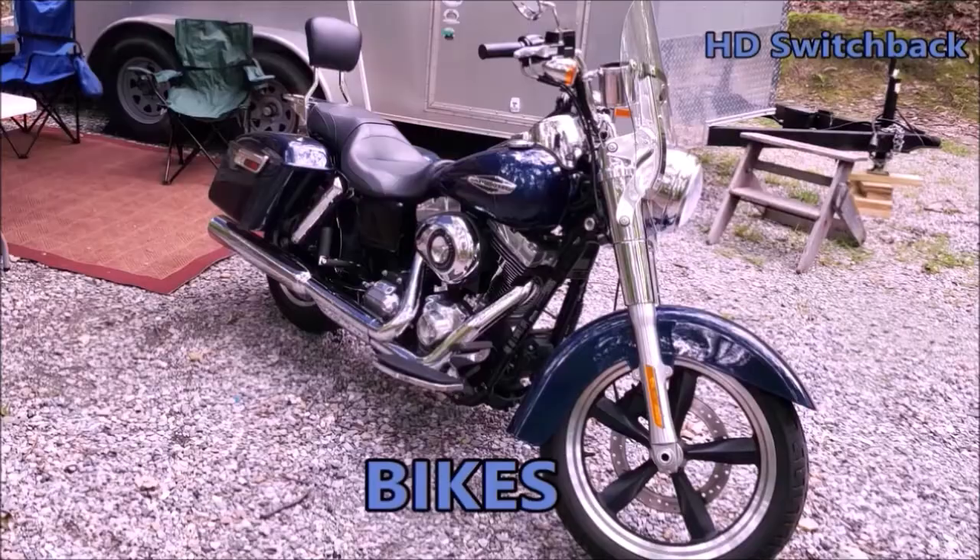Hey, welcome to Bikes, Boats and Bivouacs. Today we're going to check out the most versatile appliance used for RV camping.